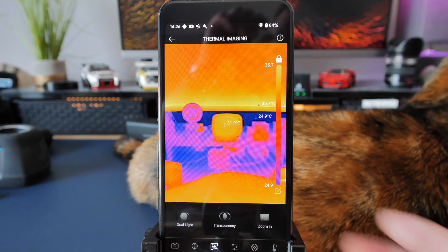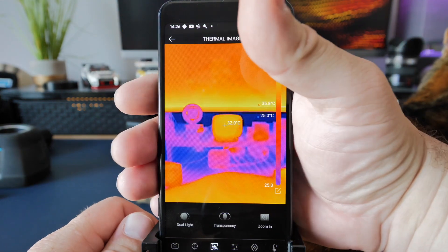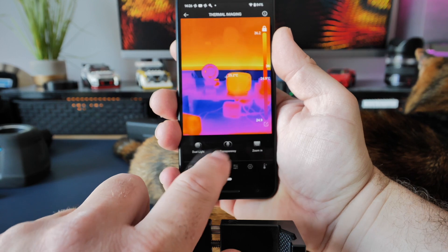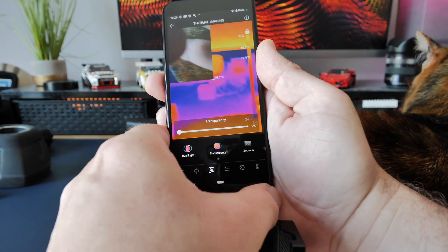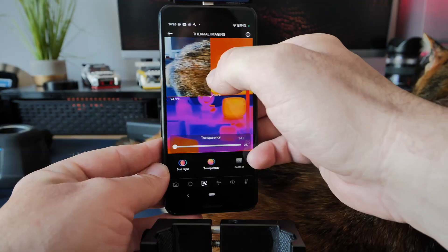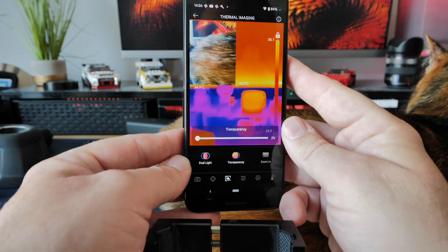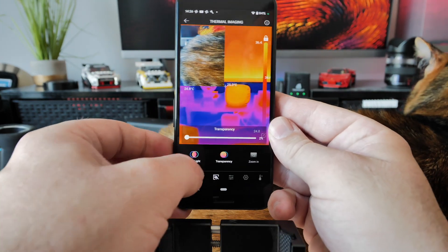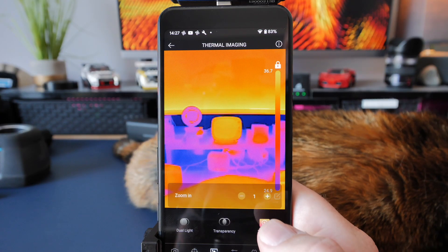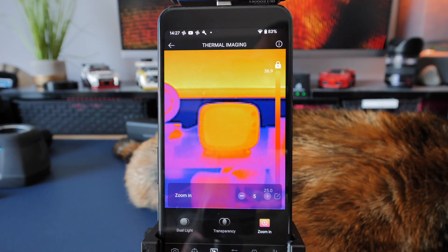On the next tab we've got a transparency mode, which shows what the phone's camera is seeing alongside what the thermal camera is seeing — and you can move this around on screen to get it out of the way when recording, so you'll see both images. This can also be pinched to zoom and resize it how you wish. Next along is a zoom mode, so we can digitally zoom the camera in to see what we're looking at in more detail.